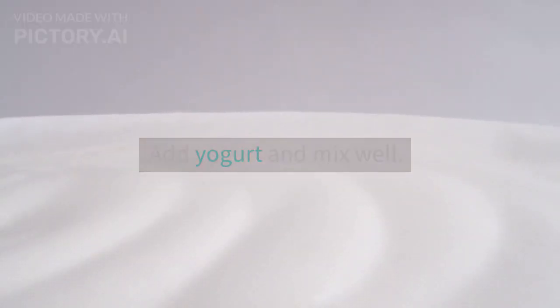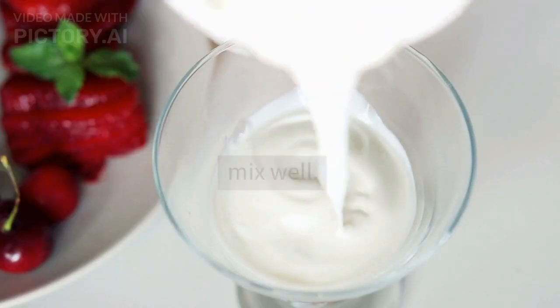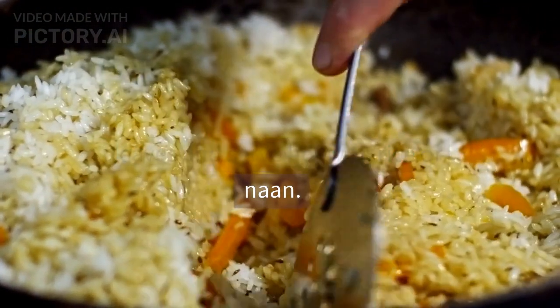Add yogurt and mix well. Cook for 10-15 minutes until the curry is thick and fragrant. Garnish with chopped coriander leaves and serve hot with rice or naan.